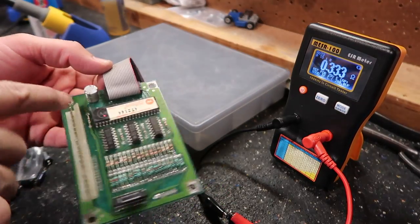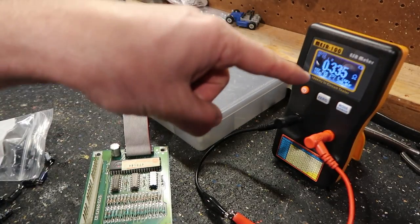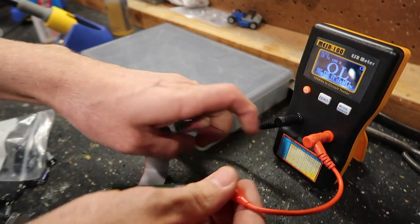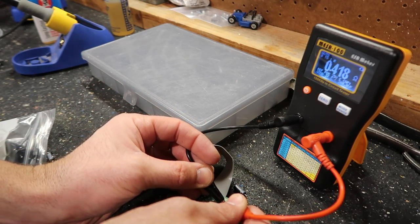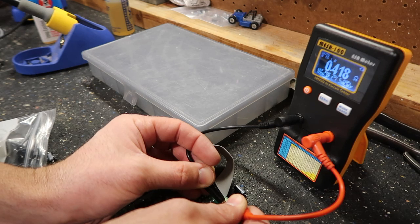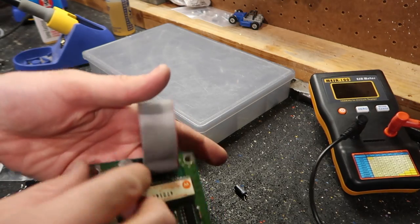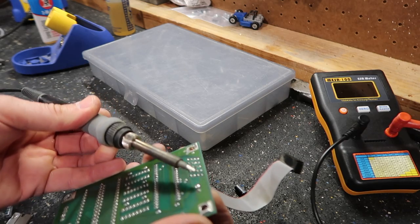I'm going to take a stab in the dark and replace this capacitor. It is a 100 microfarad 25 volts — I have an equivalent here. I already tested this one and the resistance is testing really high. See, this is 0.3 and this one is four — oh, that's different from the last time, it was six a second ago. Strange. Let's change it anyway because this game — when was it made? Early 80s? A long time ago.